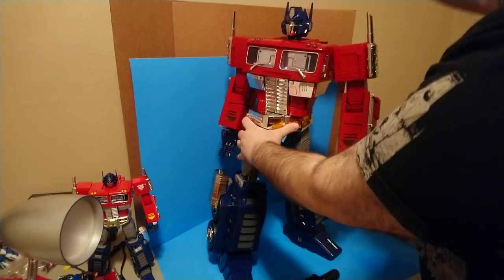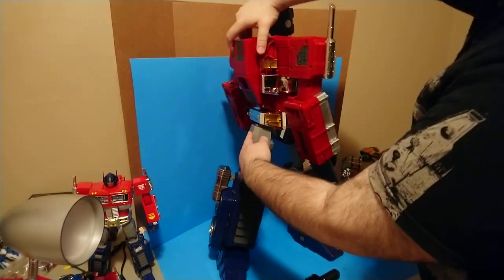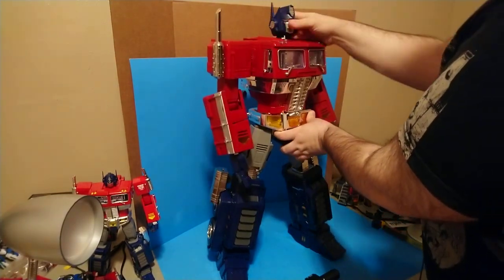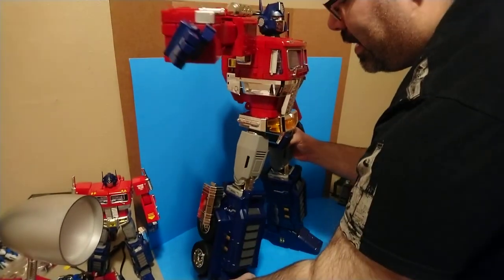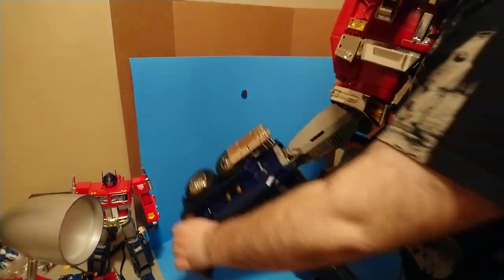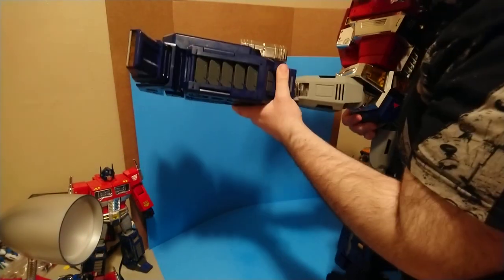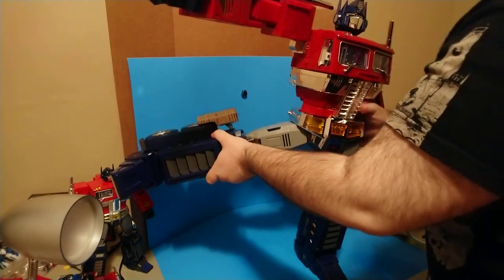His waist ratchets and spins all the way around - of course it does, that's a transformation joint. The leg will go forward that much, go backwards that much, and will go out that far - about 80% of a Van Dam.